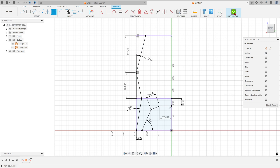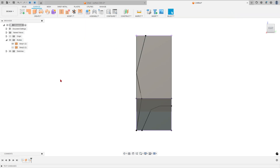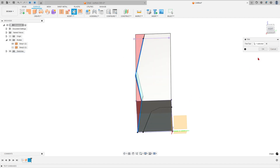Finish the sketch. Show Body 1. Go to Modify and select Trim. The trim tool — select this line, then select the faces you want to remove: select this face and this one. Press OK.